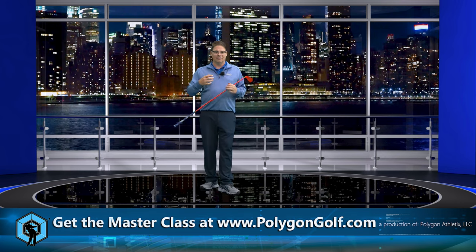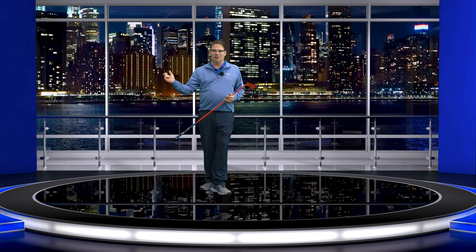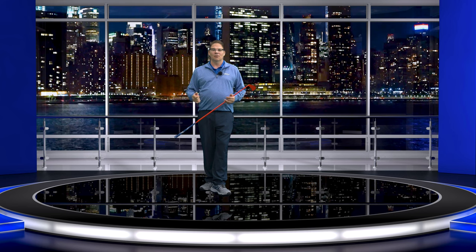I'd like to apologize firsthand — I've been under the weather with a little bit of a cold, so if my voice fluctuates in and out, I apologize. But to understand how to shallow in the downswing, we first need to understand what we're doing in the backswing.